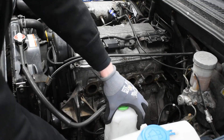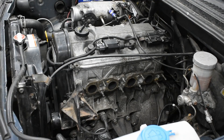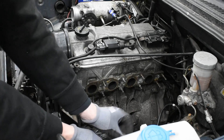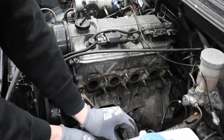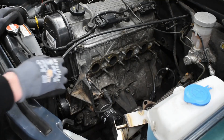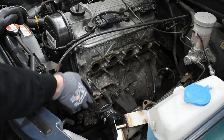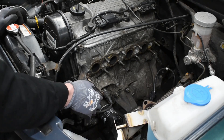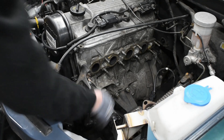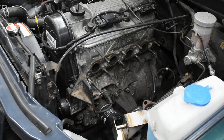First thing you do is you remove the wiper fluid container, and there's a bracket that we supply with the kit. You have to remove the top bolt from the mount where you would normally mount your power steering pump, and the bottom bolt here as well. The supercharger mount will mount to those bolt holes. The other ones you can just leave in.